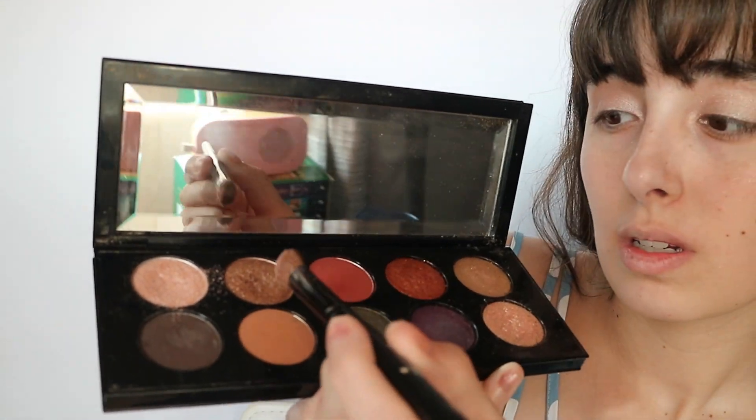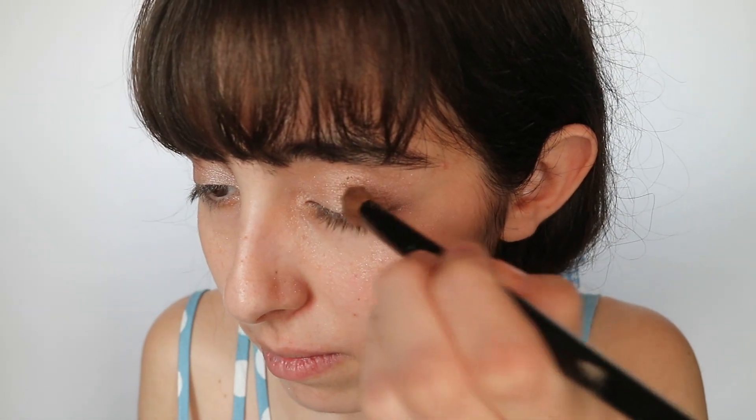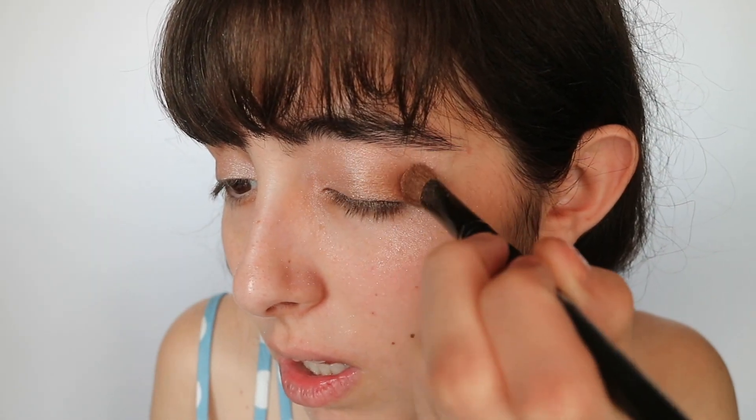Now I'm moving on to the bronze color. With Pat McGrath specifically, this one's very dark, so I pat it on just a little bit. You can pat it on your wrist first — you can always wash that off — just to make sure you don't have too much product, because once you put a clump on your eye you don't want to have to redo it. I'm not doing the full lid, just from here to here.